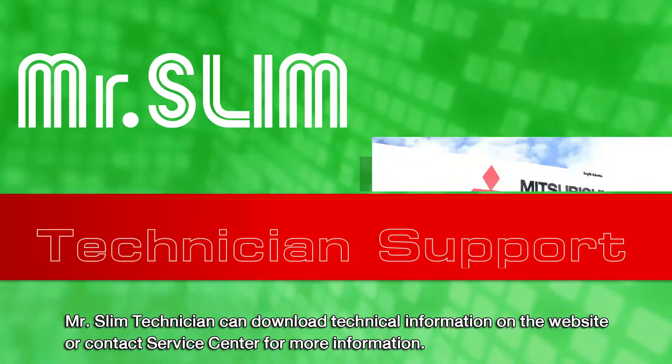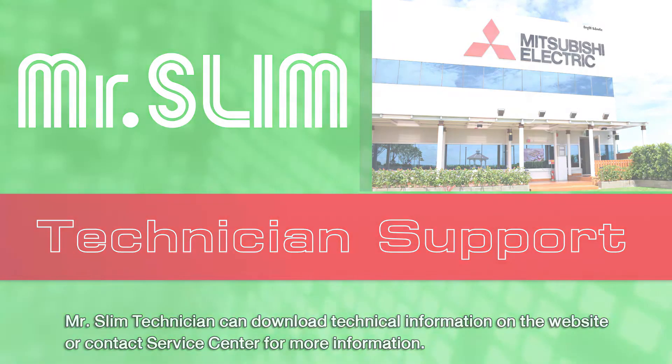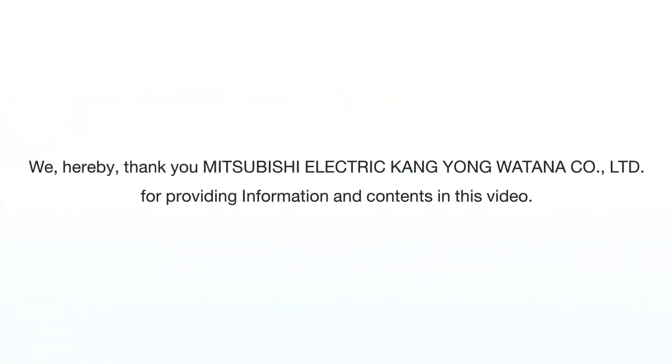Mr. Slim technician can download technical information on the website or contact the Service Centre for more information.